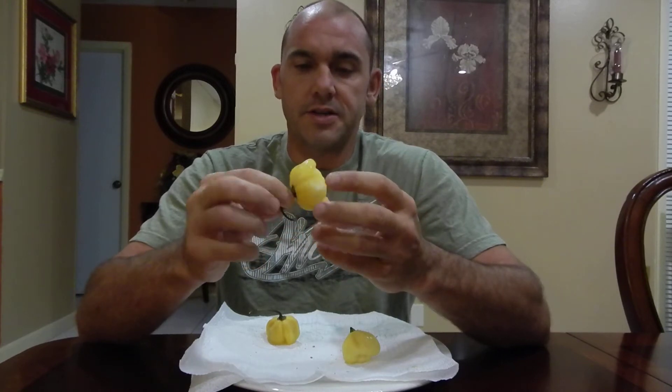Hey everybody, doing a pod review today of a giant white habanero from Refining Fire Chilies, Jim Duffy's site. This is the first time I'm doing it without the wife, so we're going to give it a shot. It's a giant white habanero — you can look up information on it at refiningfirechilies.com. It's a beautiful pepper, actually tasty, and not a really hot pepper.